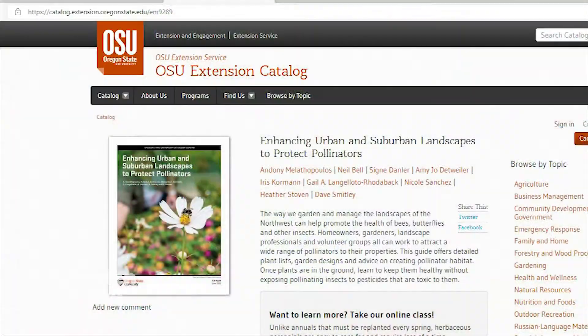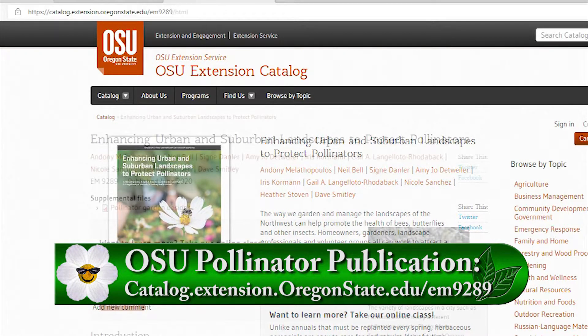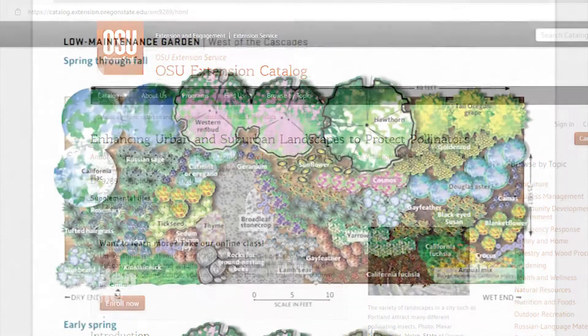You have a very unique position here, and I think pollinators is on everyone's list these days as gardeners because we just want to help. I understand there's a new publication on the OSU website and you were one of the people that made that new page. It's a brand new publication — it's comprehensive, it's 41 pages, it's available for free. It includes garden design so you can flip through it and it shows you how to lay out a pollinator garden.